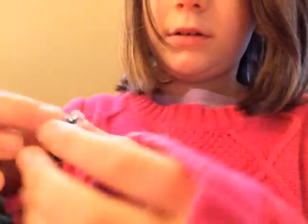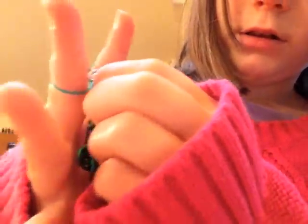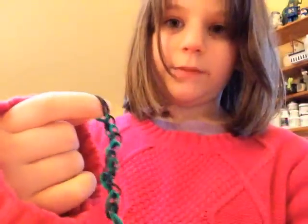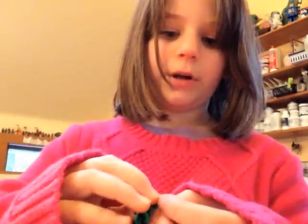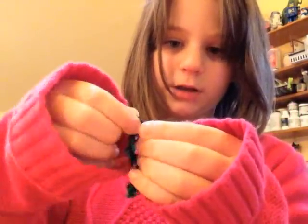You know what I mean. And then you take this part — it's a little tricky. So you take it and sort of like hook it on to there, like that. Then you do the same, but it's a little more tricky because you need to take this part off and that part off, and they can fall apart. I know I'm not very good at teaching this, but now you do the same thing that I showed you before.